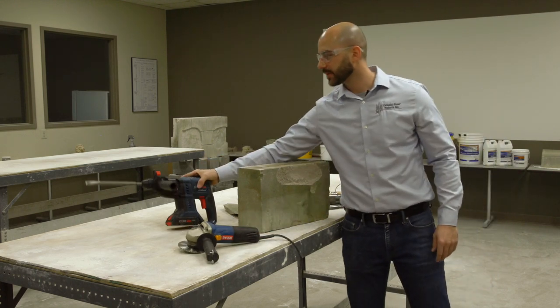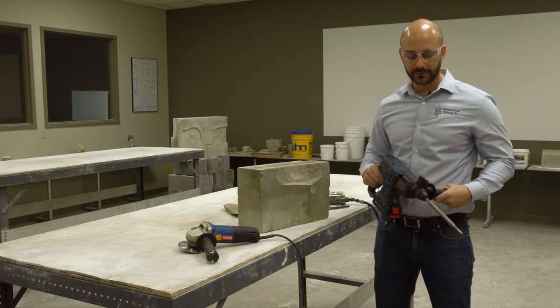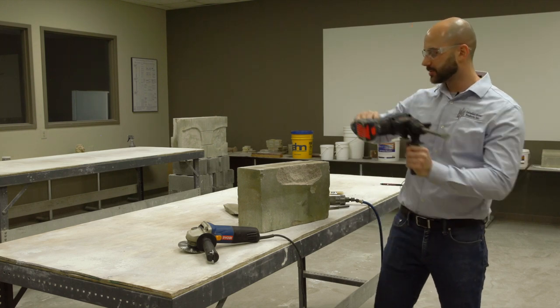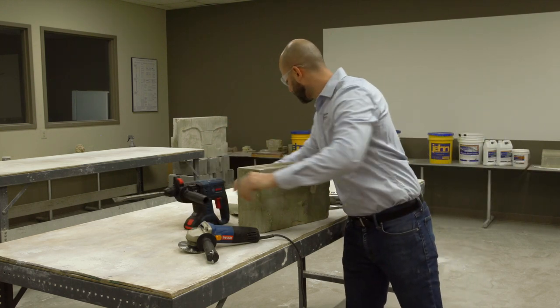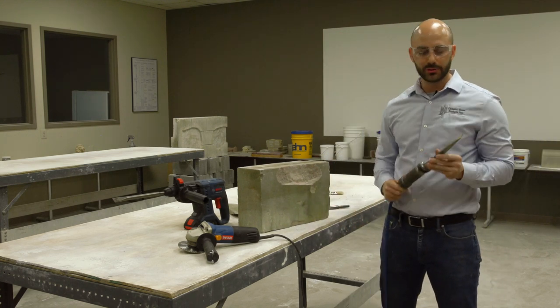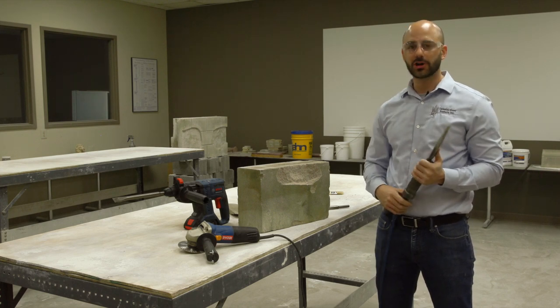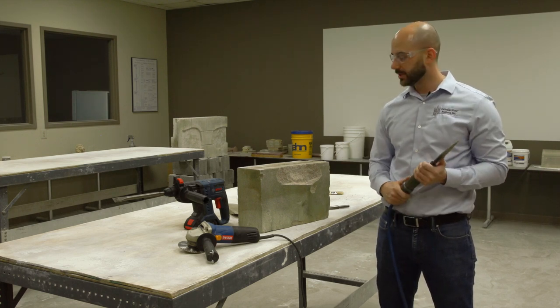We also have the chipping gun, a very common tool used to plane the surface and create a great surface for your patch to adhere to. But here we're going to demo the air hammer. This is a pneumatic air hammer. We do use carbide tipped chisels and these are great because you can sharpen them on a green wheel and keep them going for years.